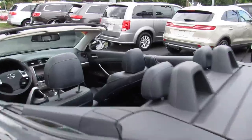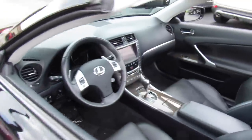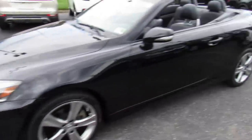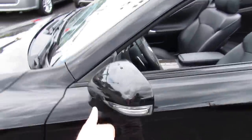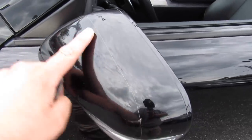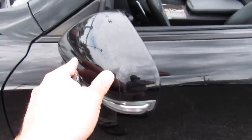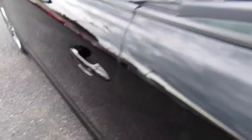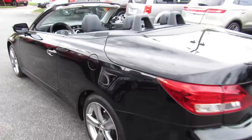Obviously the top is down at the moment. Get a shot of the interior — this really is such a great-looking car. Outside, you can see on this one you do have your body-colored mirrors with turn signal indicators installed, and they also have clear film installed on them to protect from rock chips. Body-colored door handles with intelligent entry, and your fuel cap is on the driver's side.